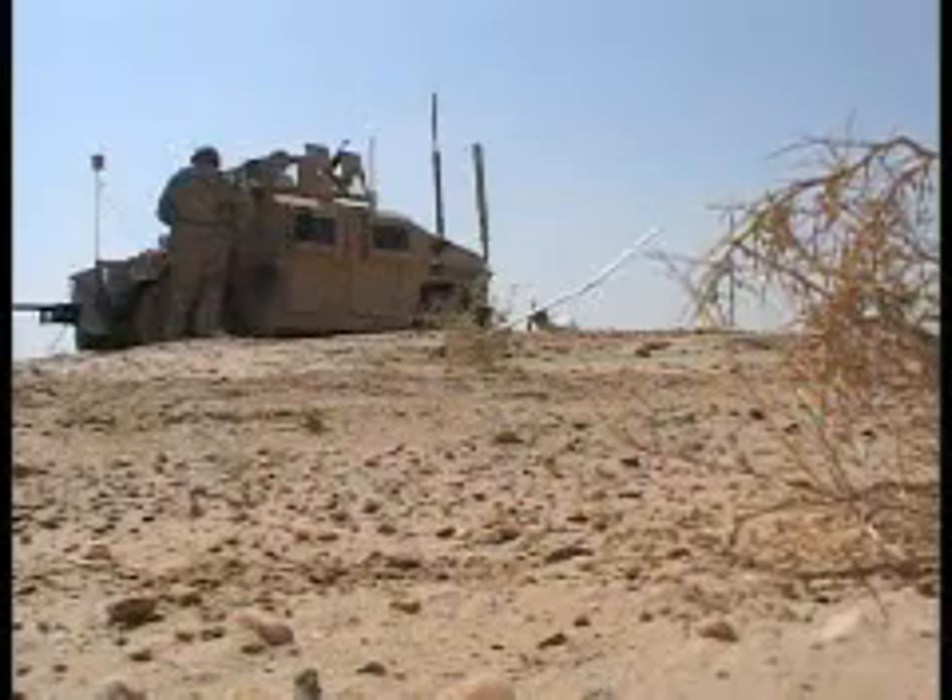Today we went on a mounted reconnaissance patrol. We call them MRPs. First we have to assemble the aircraft. It's got three pieces that make up one solid wing, a fuselage, a camera, and a tail section.